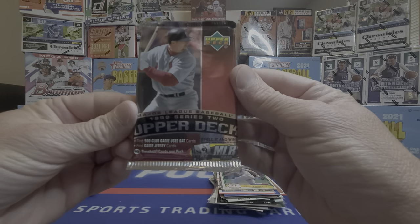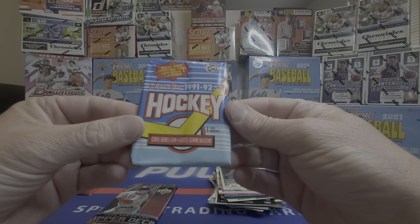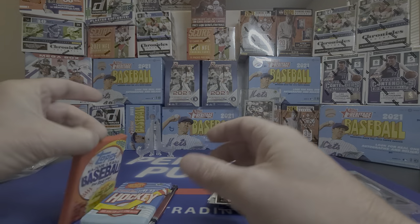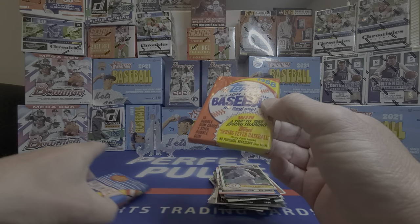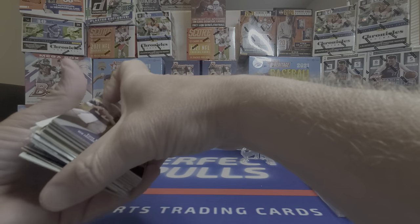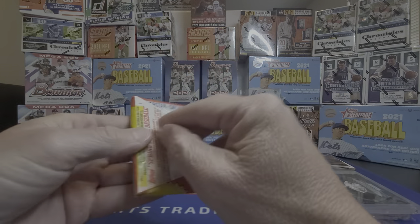We got a pack from the 1992 Upper Deck Series 2, some '91-92 — got the bubble gum still in there. Some Fleer packs around that time frame, and some '88 Topps real ones. No autographs, no vintage wear, nothing — I think I kind of got gypped out of this box so far. I'm not sure about that Emmett Smith, but I'm going to rip into these old packs and see what we can find.